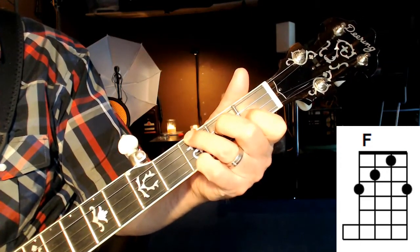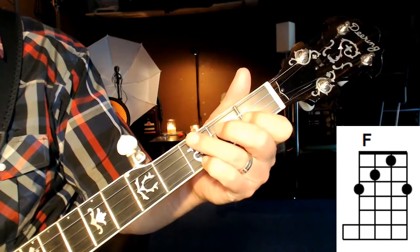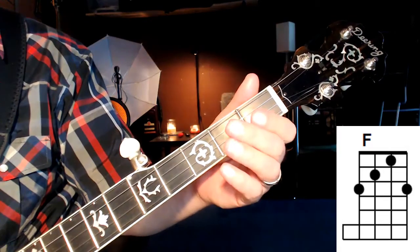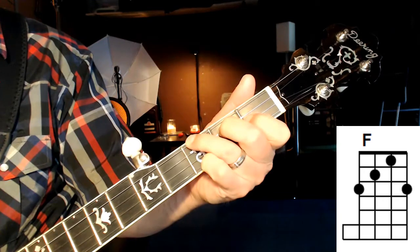Just practice strumming it for now. Your thumb pick going down — down strokes. Take the chord off. Just get some muscle memory going.